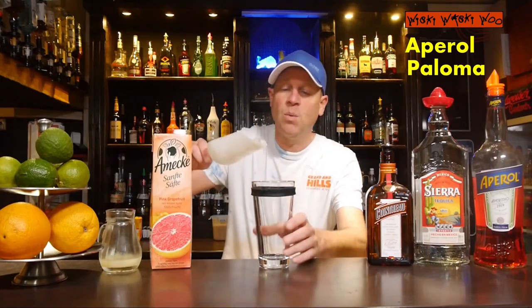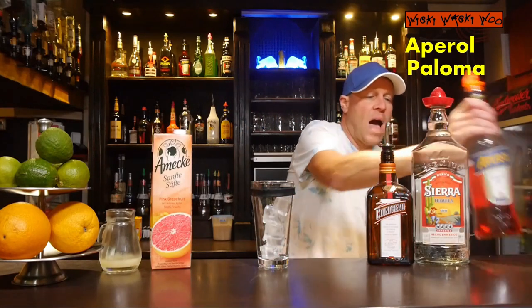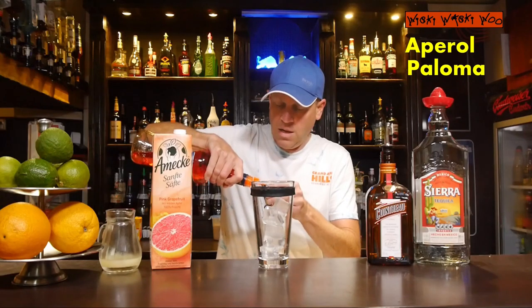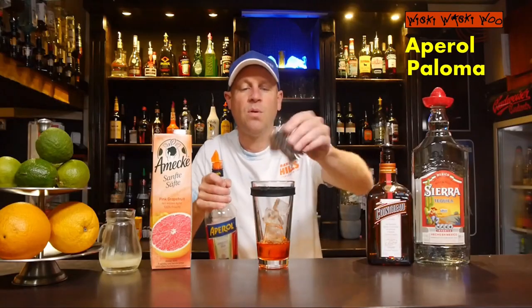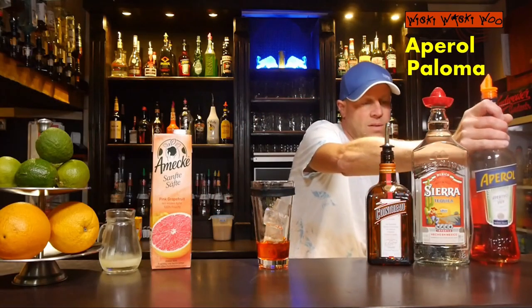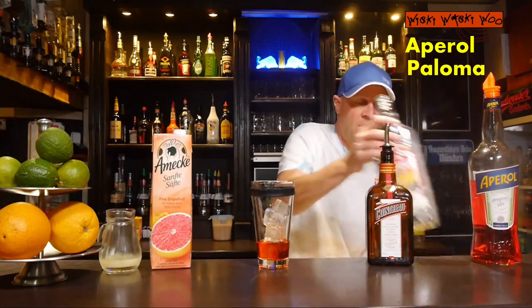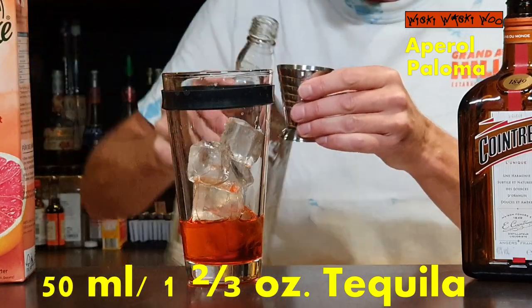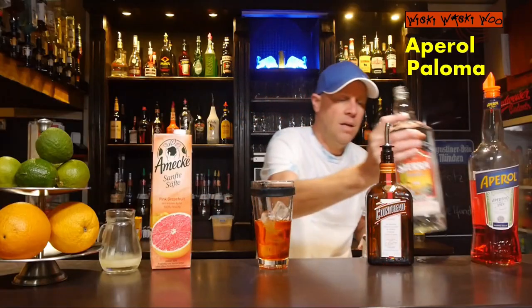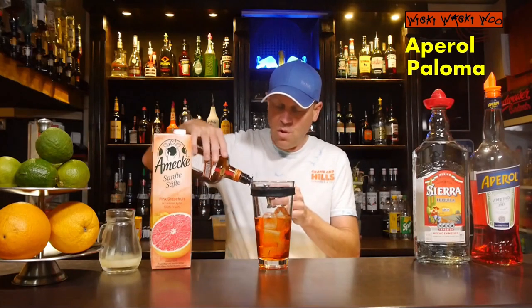For my Aperol Paloma I need a cocktail shaker, and I fill my cocktail shaker with some ice. Then I need 30 milliliters of Aperol — this is an Italian bitter liqueur. You probably know Aperol from the Aperol Spritz. I also need tequila, a schnapps from Mexico, and I need 15 milliliters of tequila silver, because it has a good taste.